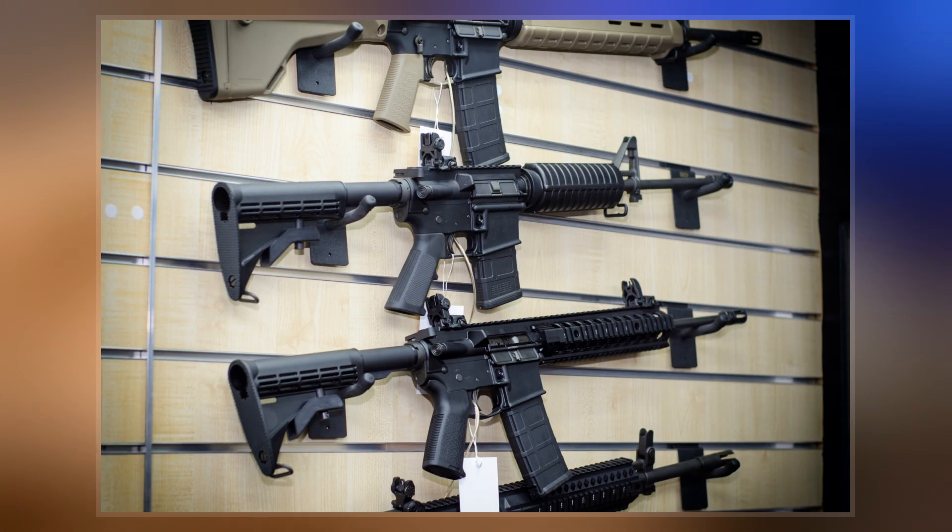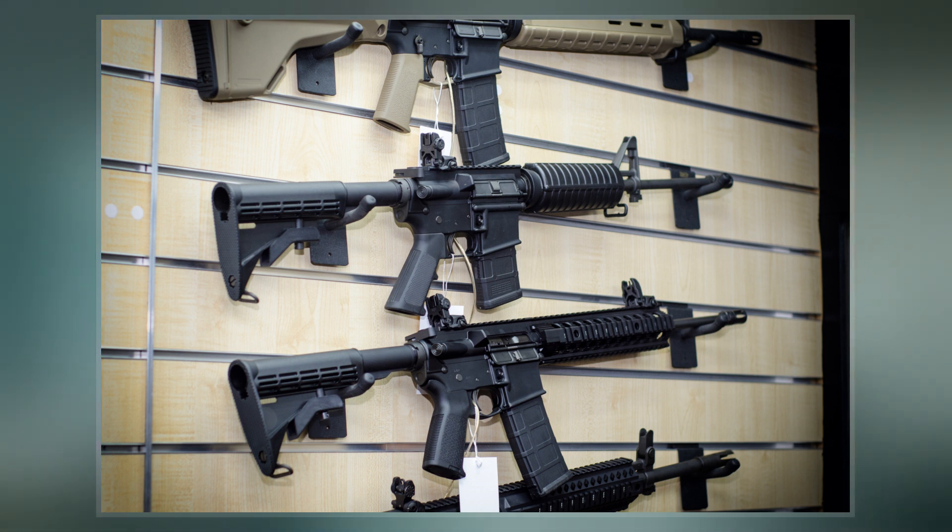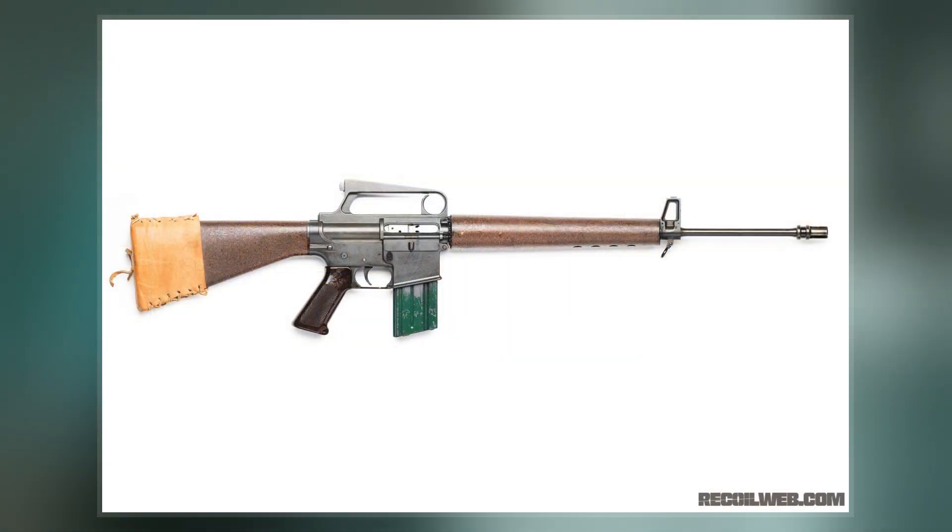Colt continued to use the AR-15 trademark for its line of semi-automatic-only rifles marketed to civilian and law enforcement customers, known as the Colt AR-15.